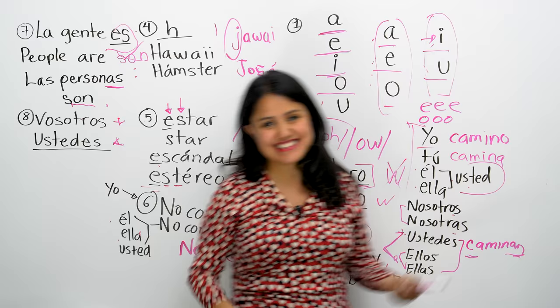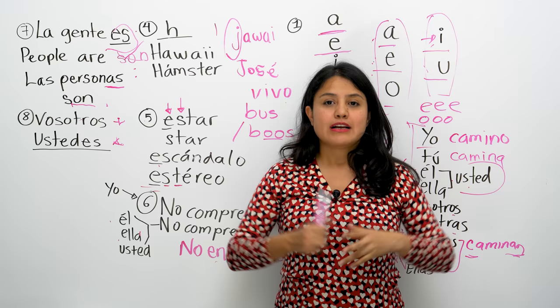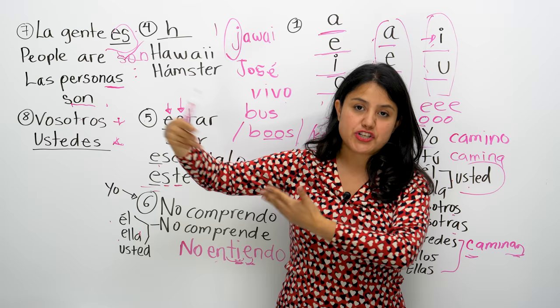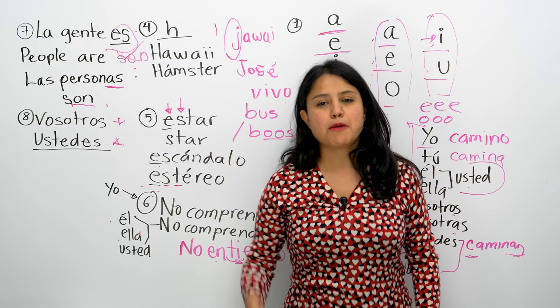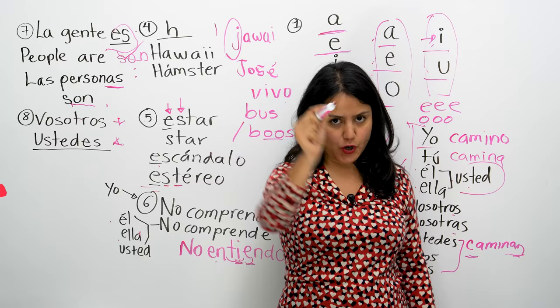I hope you enjoyed these eight or nine tips and suggestions to improve your Spanish pronunciation. Don't forget to sign up for my newsletter — I call it Dimensiones — where I speak about many dimensions of the Spanish language: culturally, linguistically, and all tips to help you improve. Go to ButterflySpanish.com and sign up. Thank you so much for watching. Nos vemos muy pronto. Adiós.